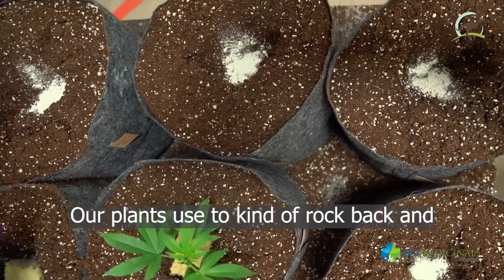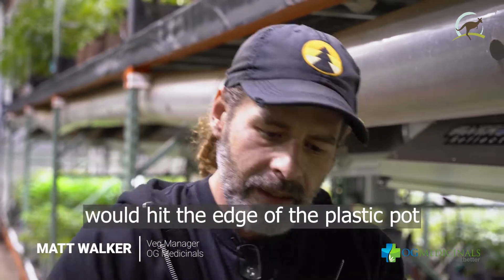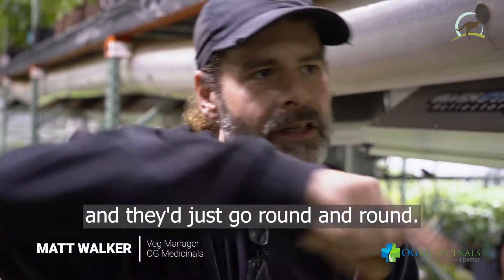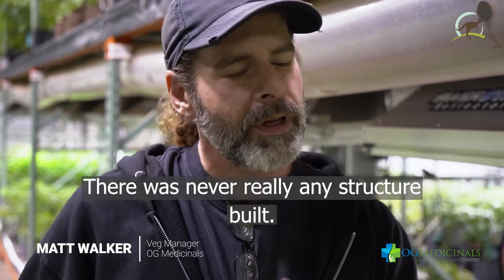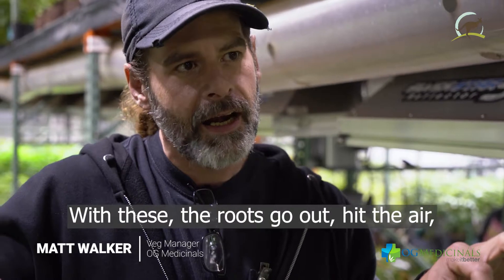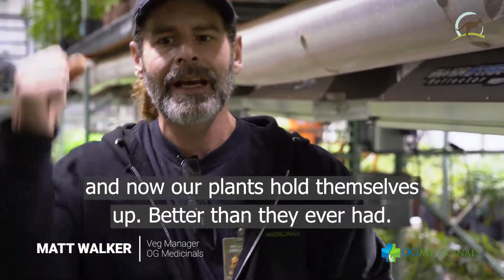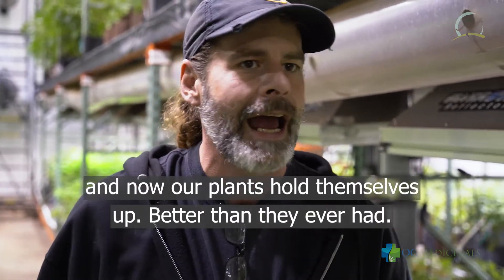There's so much more oxygen to those roots. Our plants used to kind of rock back and forth on the stem because the roots would hit the edge of a plastic pot and just go round and round — there was never really any structure built. With these, the roots go out, hit the air, and stop. She sends out another root and another root and another root, and now our plants hold themselves up better than they ever had.